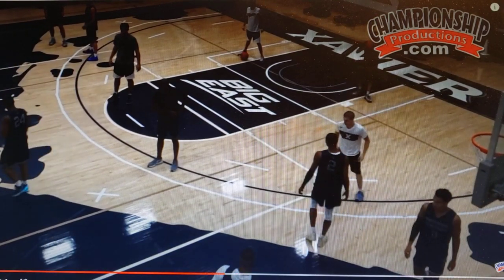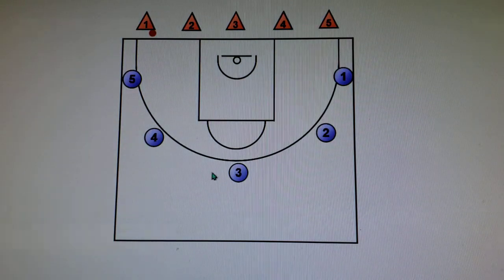We do that one again and then rotate players, of course. We can also flip the ball to the other side and come back across down the other way as well. There are some other options we do too.